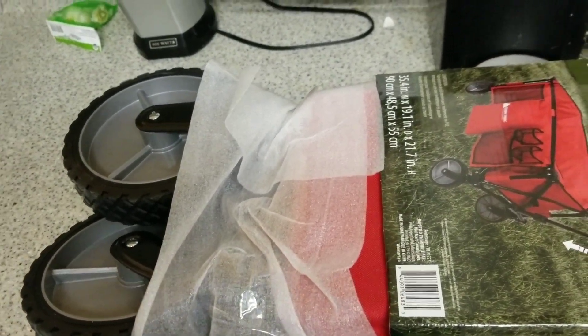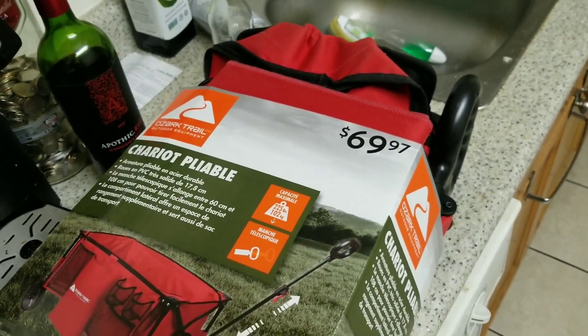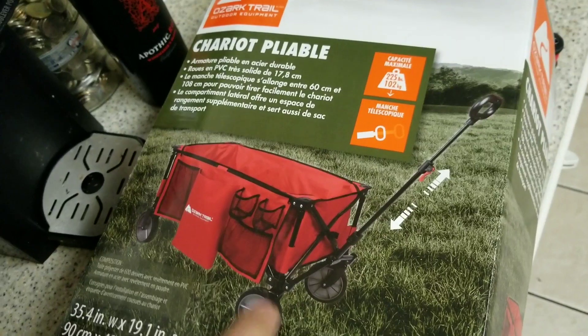Hello YouTube, Iron Gates here. Just doing another video — picked up another tool purchase of the week. Picked these up from Walmart. This is $70 Canadian.